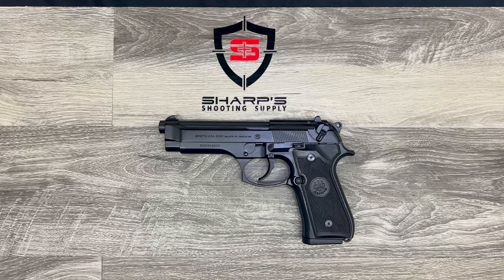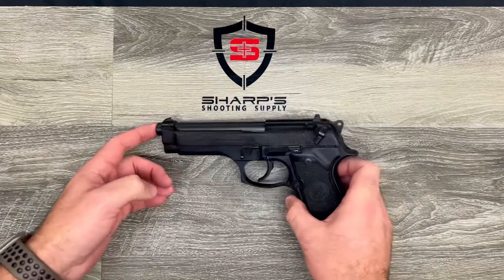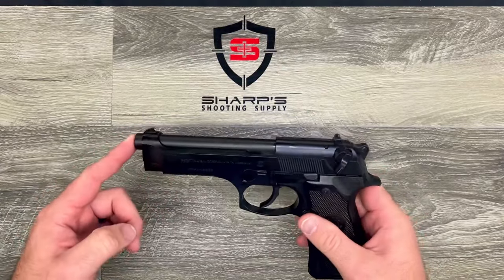Hello and thank you for joining us for another product review from Sharp Shooting Supply. My name is Tyler Sharp. Today we have the Beretta 92 FS, chambered in nine millimeter.